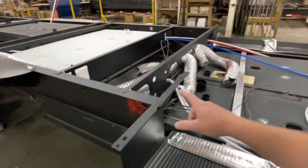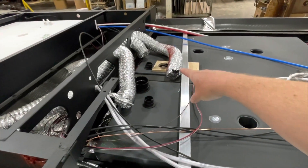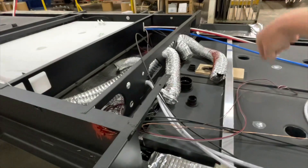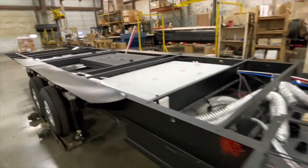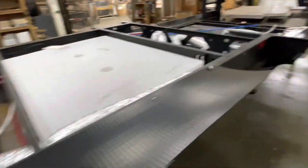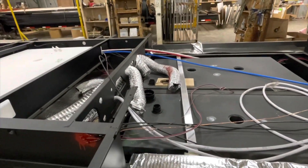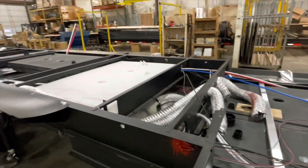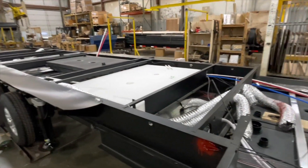The furnace is going to end up sitting right about here, and that heat duct right there hooks up to the back of it. It goes down to the underbelly so you have airflow around the tanks, and then there is a return to the bathroom. In the zero-degree testing we did, it was 62 degrees in the black tank area.